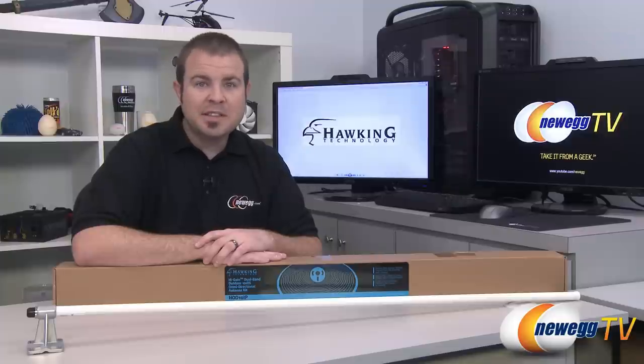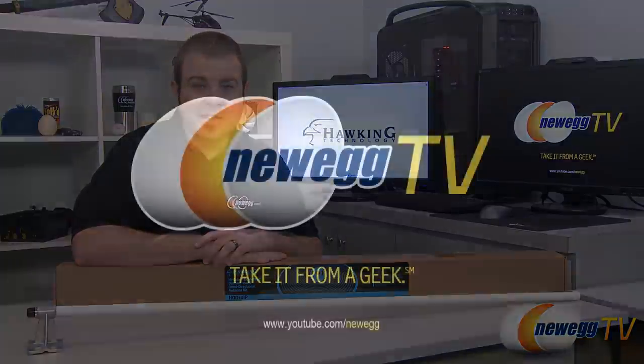That's going to wrap it up for this video. Once again, this has been the Hawking Technology HOD10 IP high gain dual band omnidirectional antenna kit. I'm Paul with Newegg TV, and if you enjoyed this video you can find more on our Newegg YouTube channel. Thanks a lot for watching and we'll see you next time.